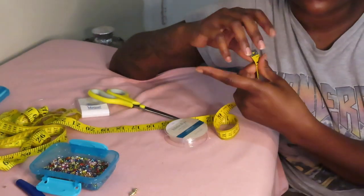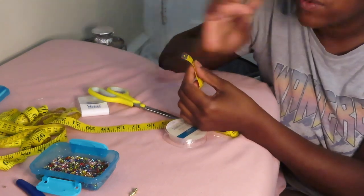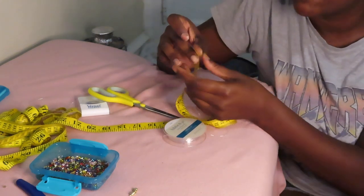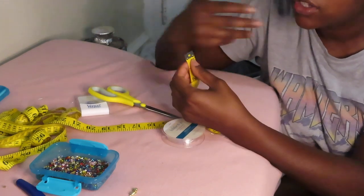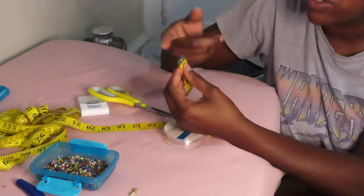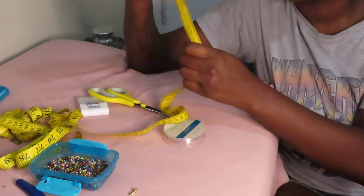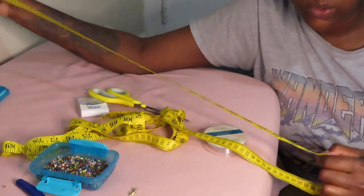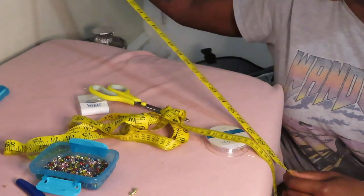Someone mentioned in my comments that I was measuring wrong — I would usually start from one but I never thought to start from the silver tape end. That's where everybody gets confused when they measure. So I'm going to start from zero here. I'm going to measure a pretty short one because I want this to be quick and I'm not making this for anyone specific, so I'm going to measure just about 30 inches.